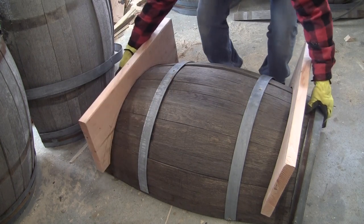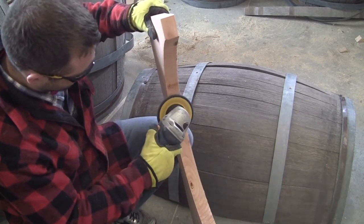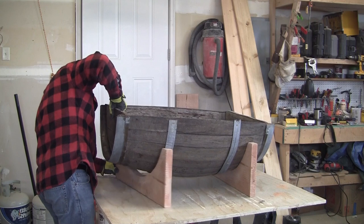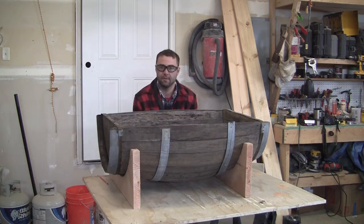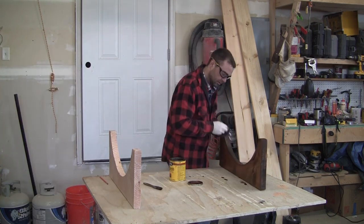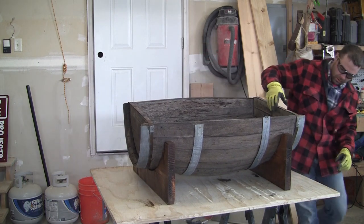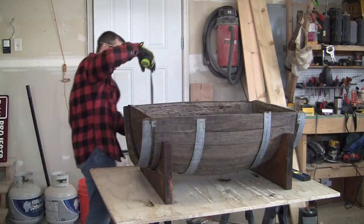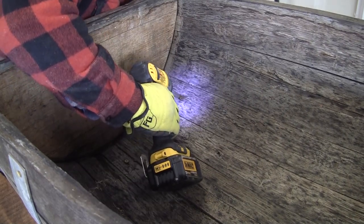After completing the cuts, you can dry fit the baseboards to the barrel to make sure that they fit properly. If you need to make any adjustments, go ahead and use an angle grinder with a flap disc or an orbital sander to get some of the rough areas and adjust it so that it fits the barrel properly. Continue adjusting until you get the perfect fit. Once the base fits the barrel properly, you can remove the barrel and then begin staining the base. Once your base pieces are dry, put the barrel back on and readjust. Use a level and a tape measure to make sure your coffee table sits evenly on the ground and is perfectly level. Connect the barrel to the base using 3 inch wood screws — I like to use about 3 to 4 screws for each base.